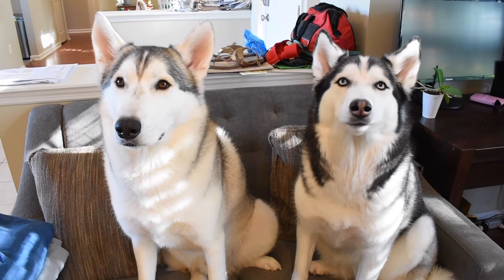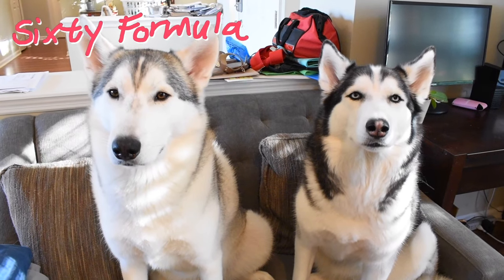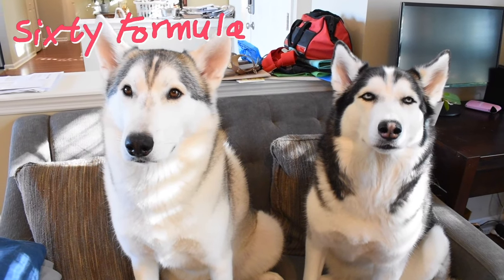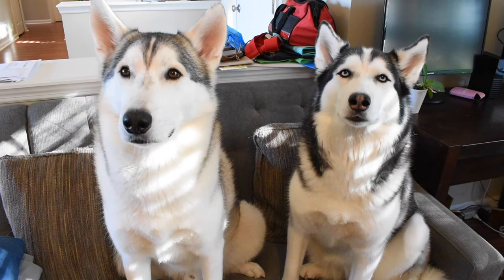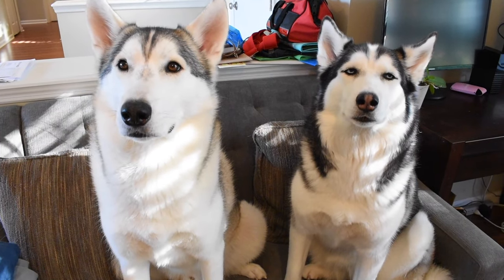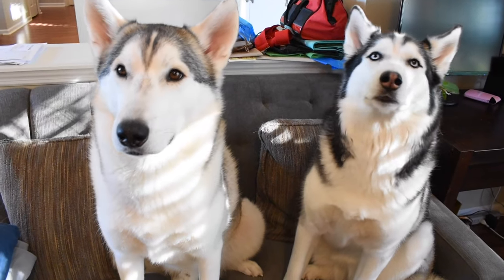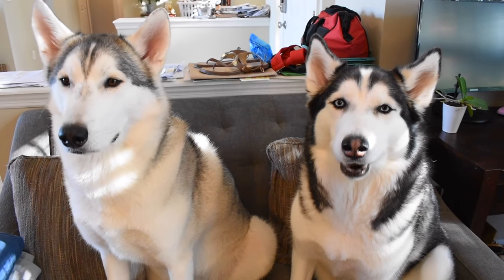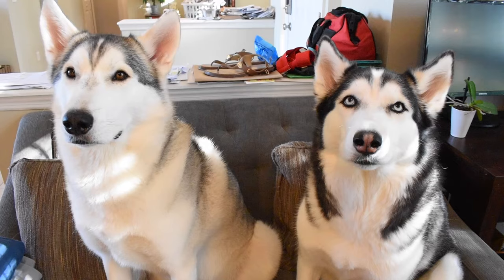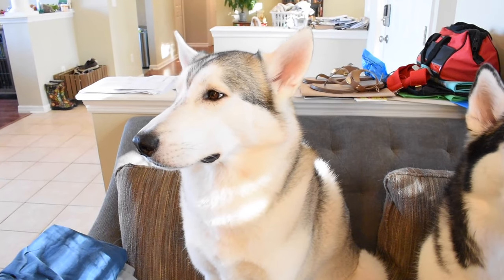Hey everybody, welcome to another episode of 60 Formula, your one-stop place on YouTube for everything you need to know when it comes to raising, training, and living with Siberian Huskies. Now on today's video, we're going to be talking about crate training, which you typically want to do with a Siberian Husky puppy. The Husky on the right is the Lady Husky and her name is Hila, and the Husky on the left is Britney Spears and he's the boy Husky.